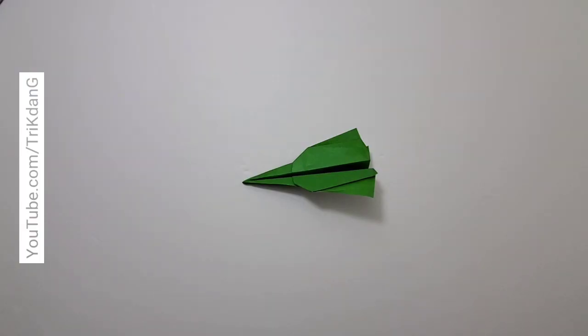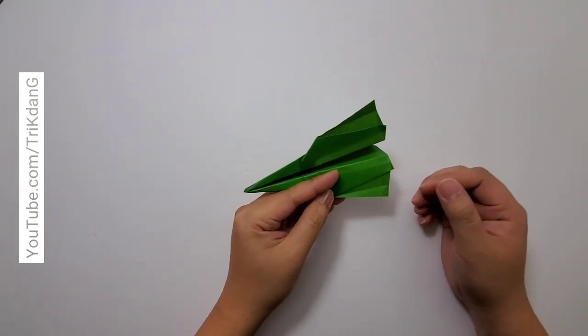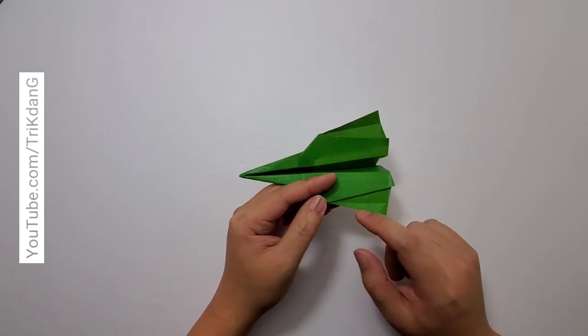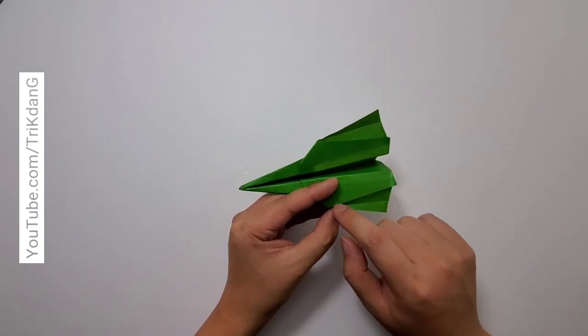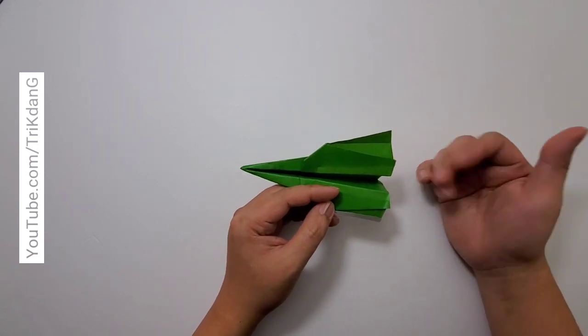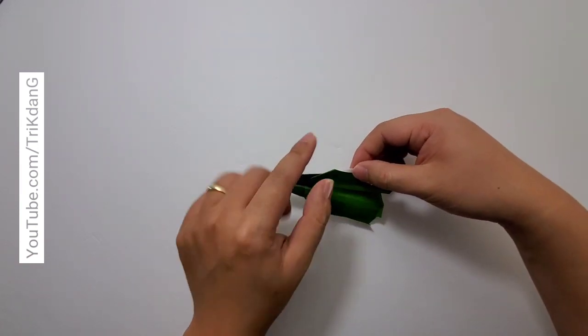Alright, we just finished the paper airplane. But to make sure that the plane will fly, we need to do a few more steps, and it's not difficult. First of all, we need to create the stabilizers to have the plane fly. At the end of the wings here, I will fold straight to this edge to create the first stabilizer, and I repeat the same fold for the opposite side.